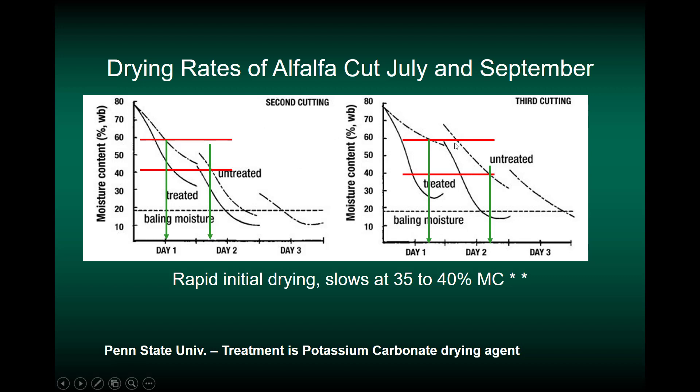Looking at the third cutting in September, the slope of these lines shows it must have been a cooler, wetter situation — it took until mid-afternoon of the first day to reach 60% moisture, and moisture stayed in the good range all the way into the middle of the second afternoon. So when drying conditions are less favorable, we have a wider window for when we can bale. But again, cutting the first day and baling right after lunch — we're ready to go when there's sunlight and any breeze at all.